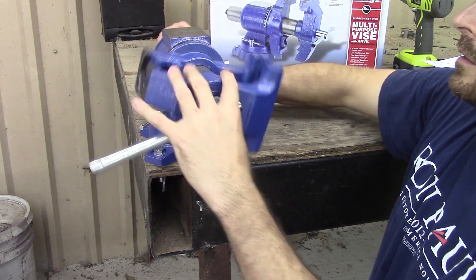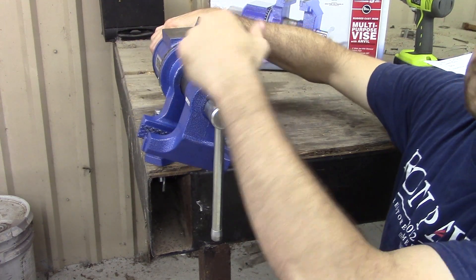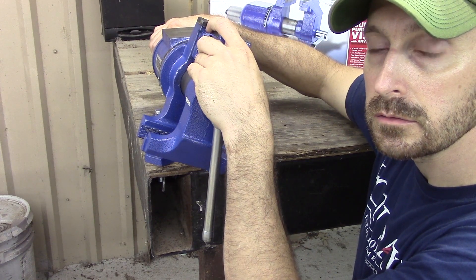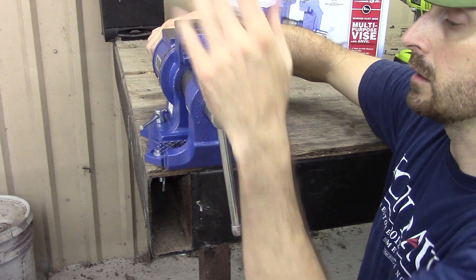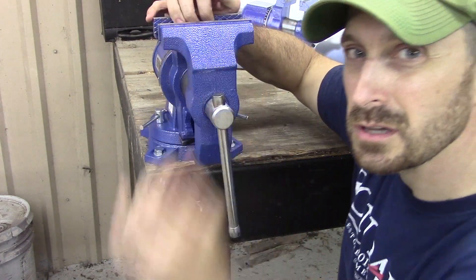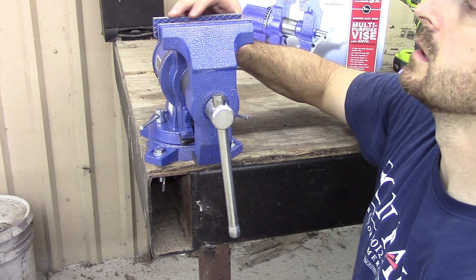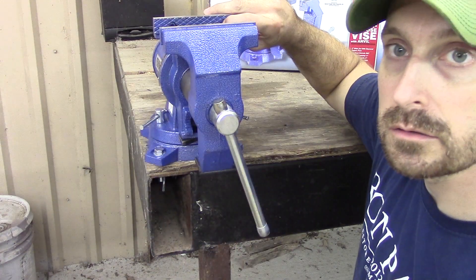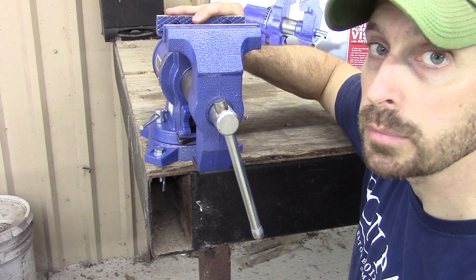We've got the ability to rotate here in the center, and we've got some pipe jaws on the bottom. That's really handy for cutting metal pipe both horizontally and vertically. We've got our regular jaws at the top. I'm not that impressed with them — the stippling is rudimentary. But the nice thing is they've got these little Allen bolts to replace the jaws, so that's good.